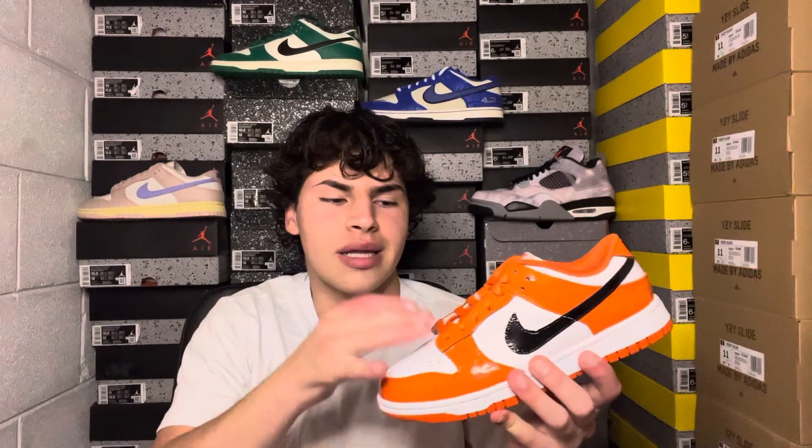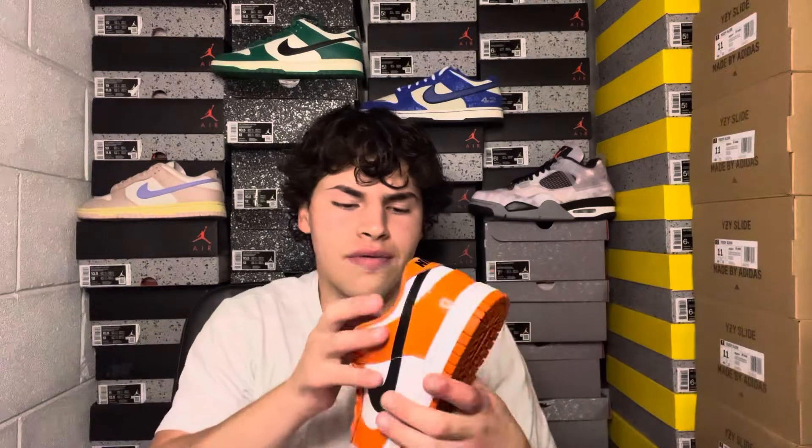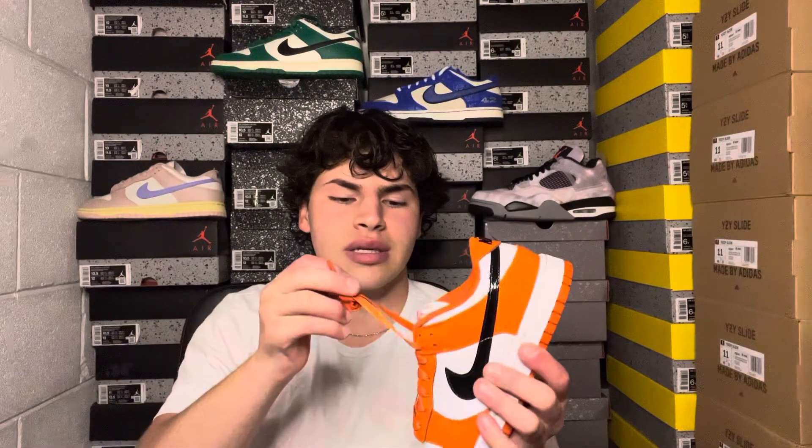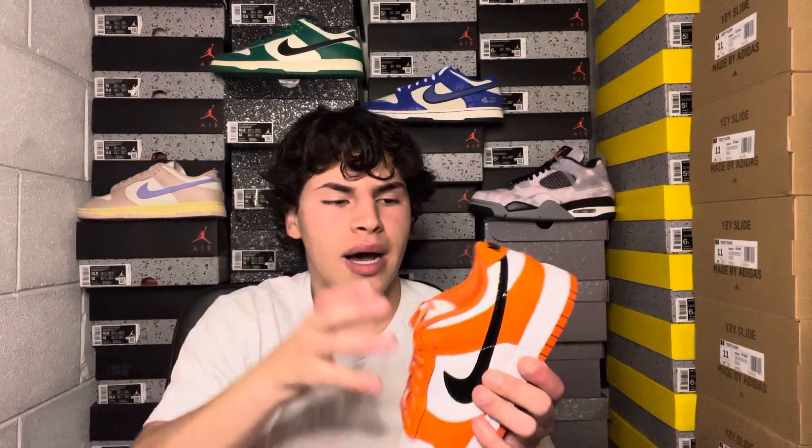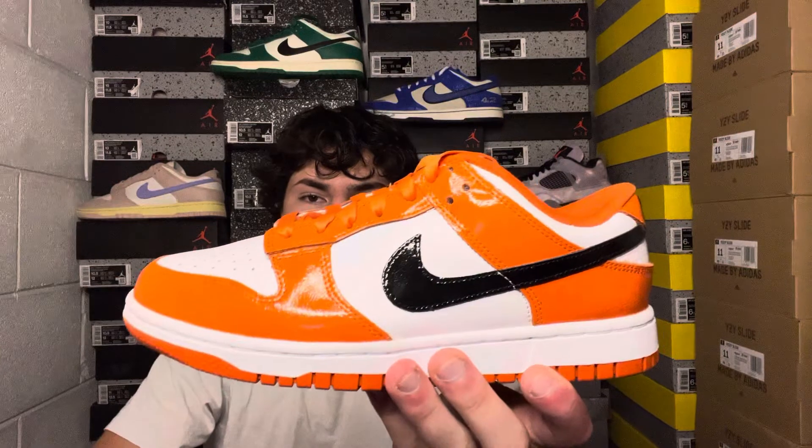I suppose you could put black laces in it, but I think that would make the laces the focal point rather than the overall shoe. The orange silk laces just make it pop more. Overall, super sweet — I love this shoe, this pair is going to be crazy.